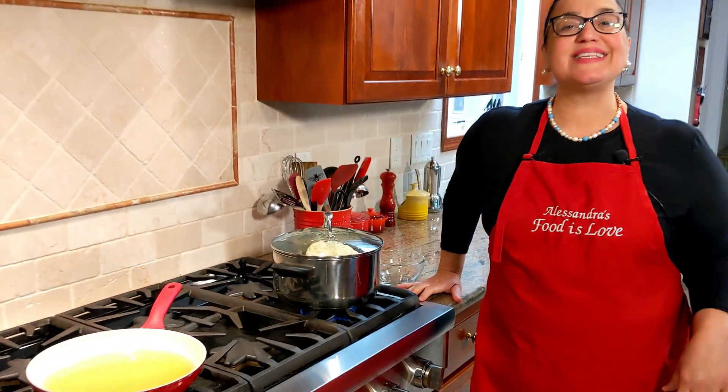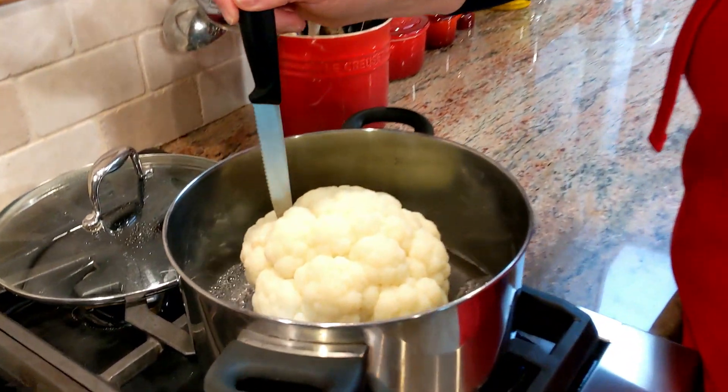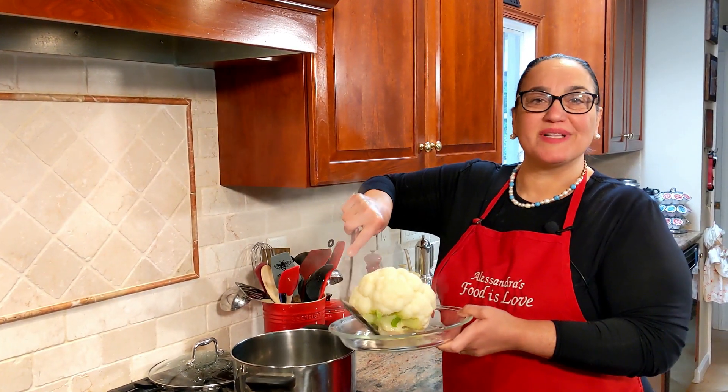Let it cook until it's tender. It's been boiling about 10 minutes — let's check for tenderness. I think it's ready. Let's remove it and let it cool completely.